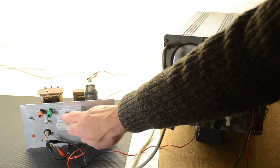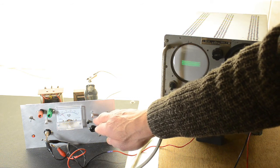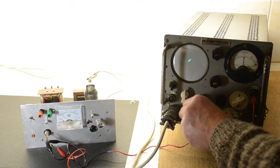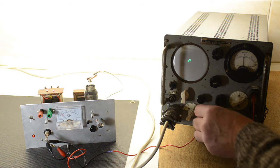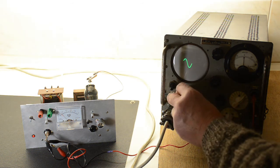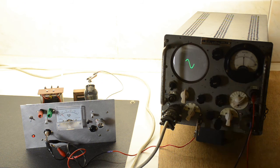Likewise the current is around about a milliamp at best. Looking at the waveform — that's the waveform. There's not a lot wrong with that at all.